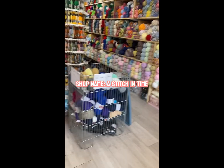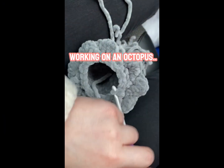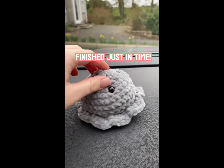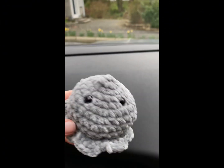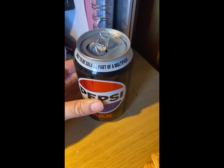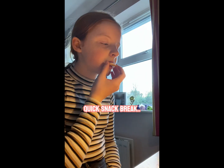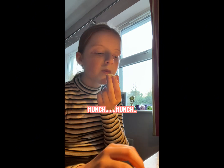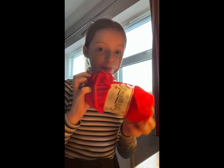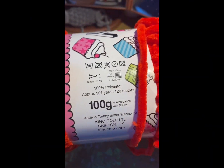Thank you for joining us. So first I got this chunky red yarn by King Cole. It will be like perfect for wee plushies that I can make.